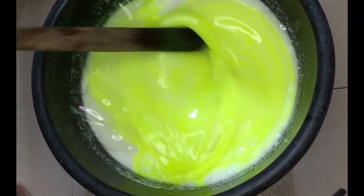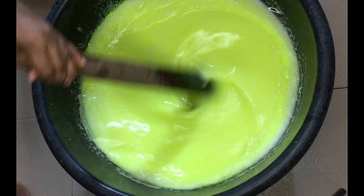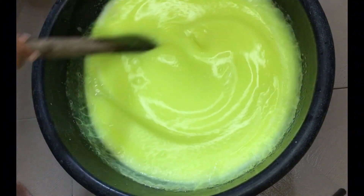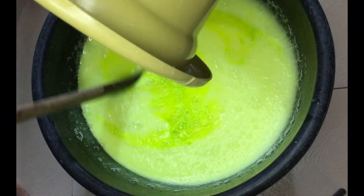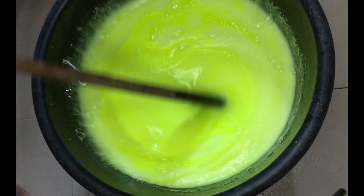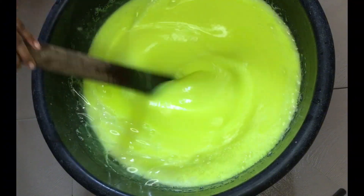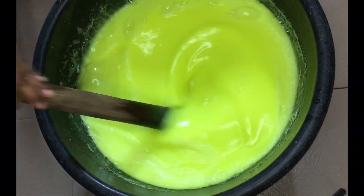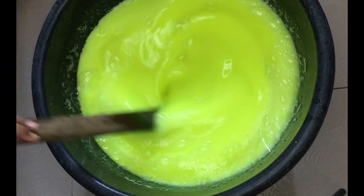The color is already dissolved. I'll be adding it bit by bit — I'm using lemon color. When buying color, make sure you buy water-soluble color, as I said earlier, so you won't have any problem with your soap afterwards. Stir continuously and very well to combine.